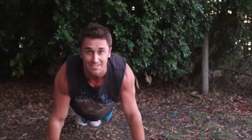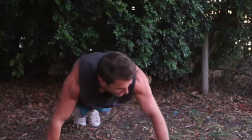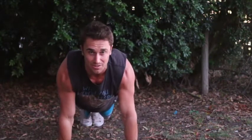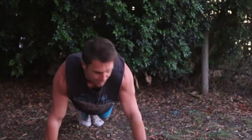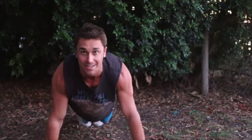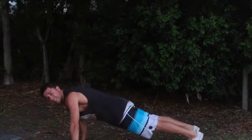You want to make sure that your hands are at shoulder-width apart. If you go too wide, you're going to be putting too much strain on your shoulders as you go down. Go too narrow and there's too much emphasis on your triceps and not enough on your chest. So shoulder-width apart is the most effective way to really hit everything properly.